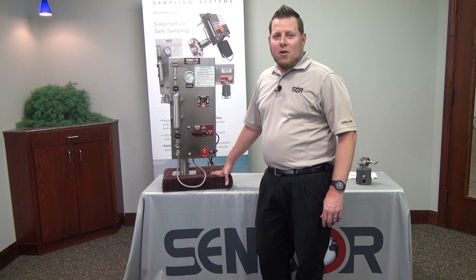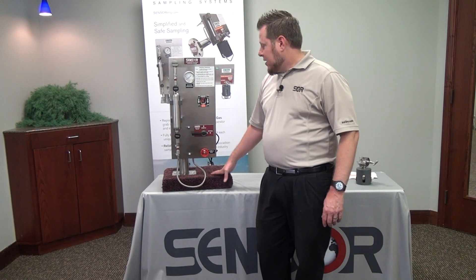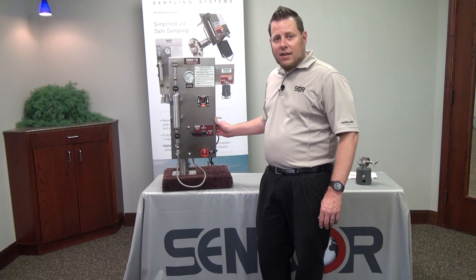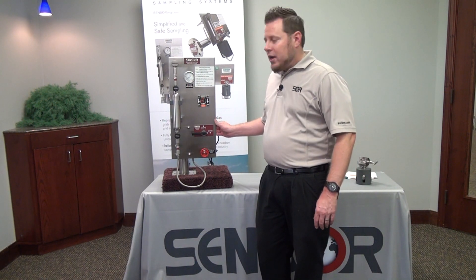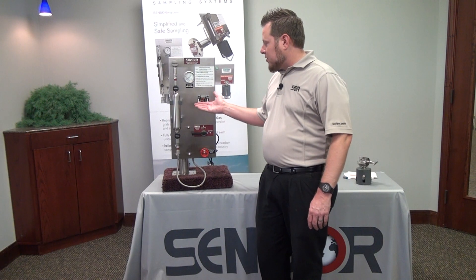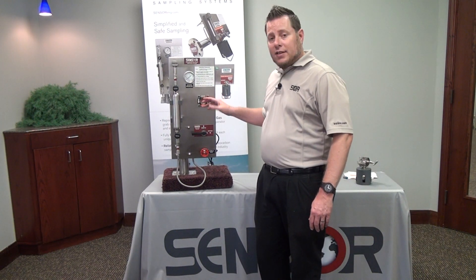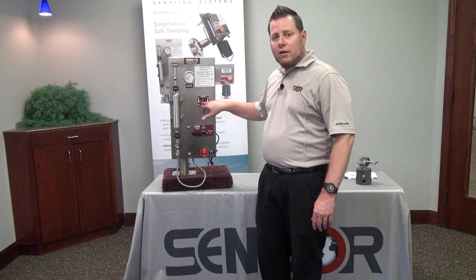Hi, my name is Billy Terry and I'm the product manager for sensor sampling. Today I'll be doing a live demonstration of the LGSS, the Liquefied Gas Sample System, showing you some of the operation and how the outage is collected, as well as how you can get a visual indication of the flow through this system.